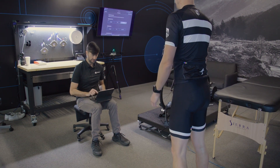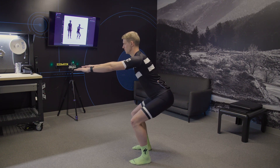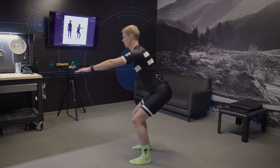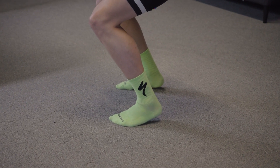Assign a value based on the rider's movement depth. Limited riders will not be able to achieve much depth — less than one quarter bend in their knees. They may also begin to lift their heels off the floor.